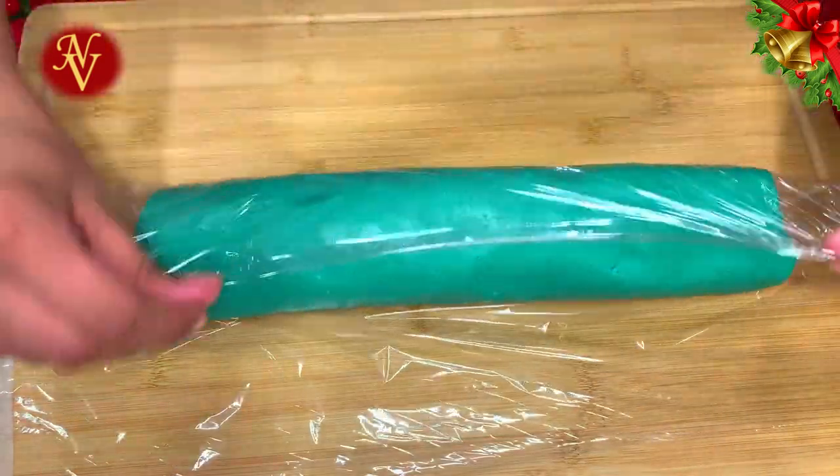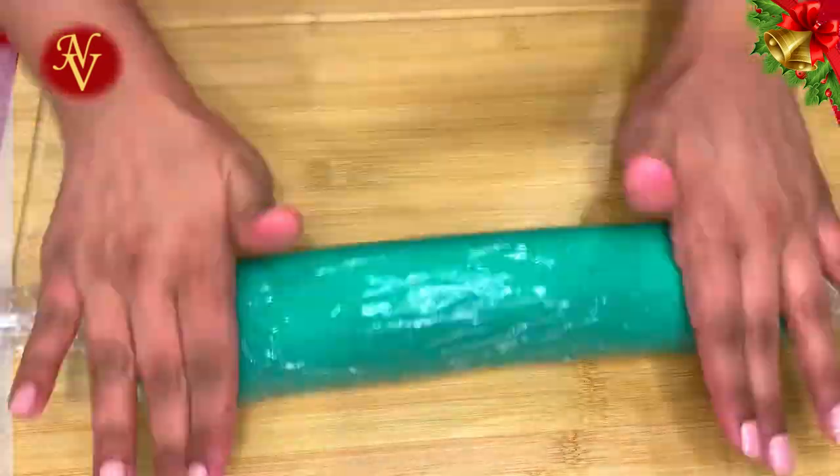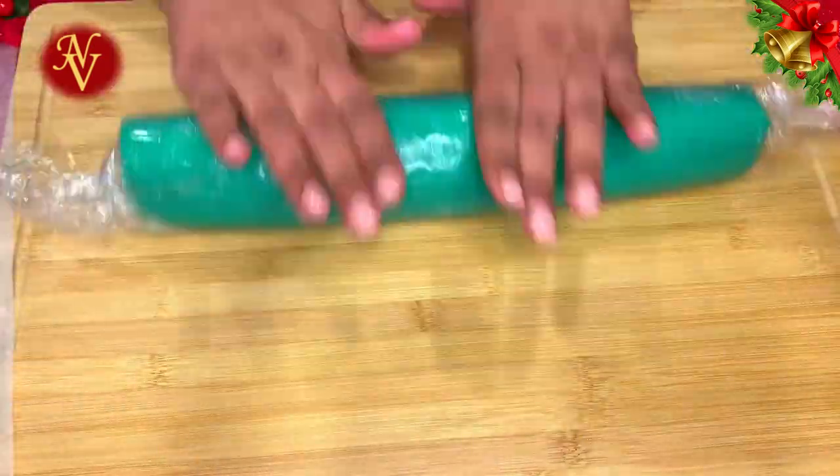Wrap the cookie dough log in a plastic wrap and keep it in the fridge for 10 to 15 minutes, or up to 30 minutes maximum.